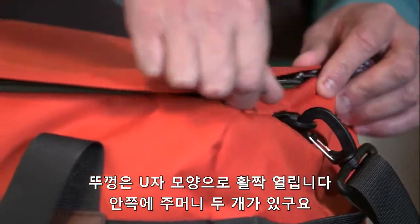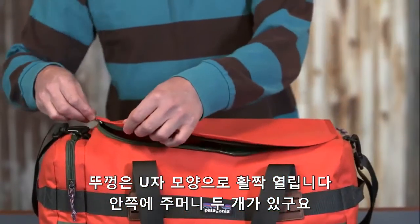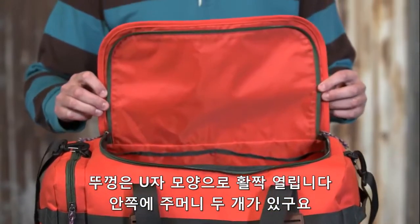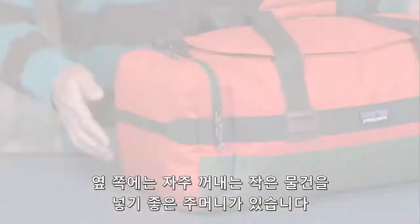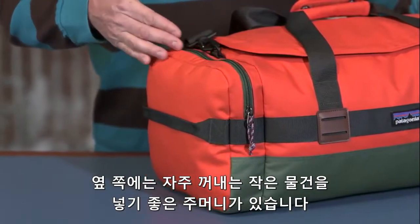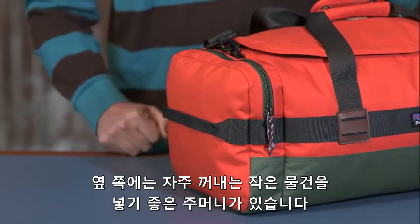This bag has a wide U-shaped opening giving you easy access to the main compartment. Inside you'll find two small drop pockets for organization, and on the side here you have a zippered large stash pocket, great for smaller items or things you want to keep close at hand.